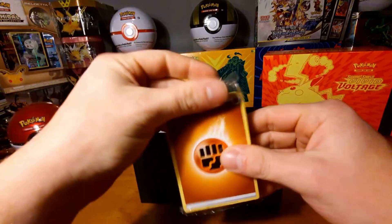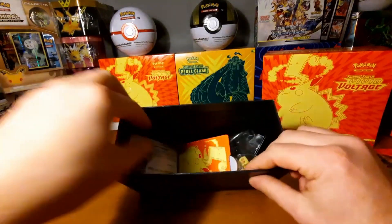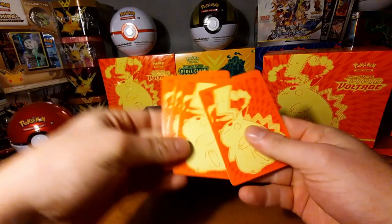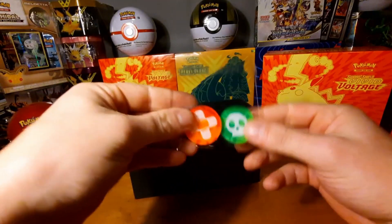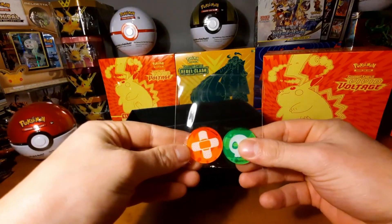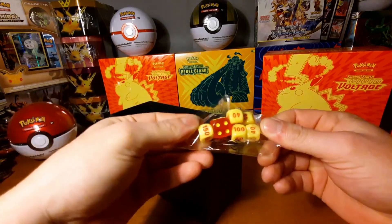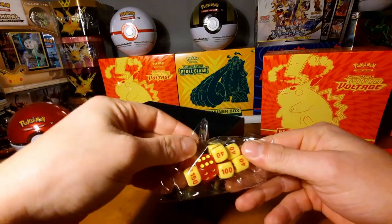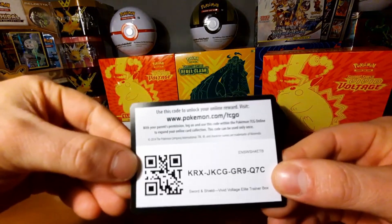What's more inside? Energy cards — a whole stack of energy cards. Some dividers, very nice, for if you're playing the game. Some tokens, some red and yellow dice, very cool. And damage counters. The code card is for you guys.